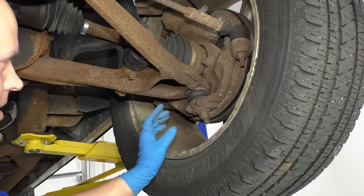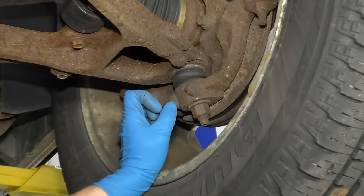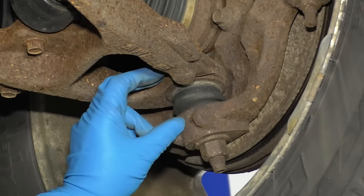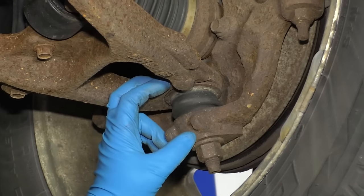What we want to measure today is the play in the front lower ball joints — basically the distance between here and here, the movement when the knuckle goes up and down.